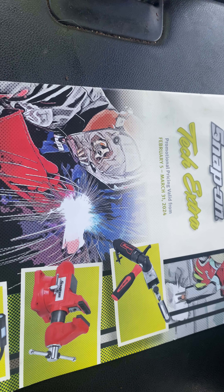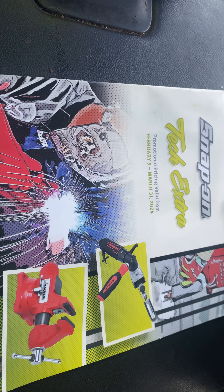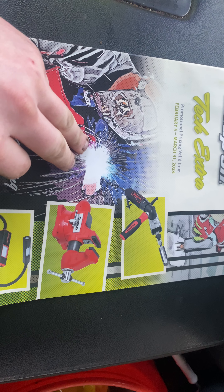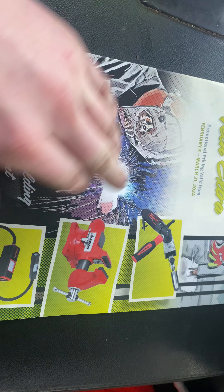Hey guys, what's up. Back with the Snap-on flyer, in my truck, so bear with me. It goes from February 5th to March 31st, 2024.